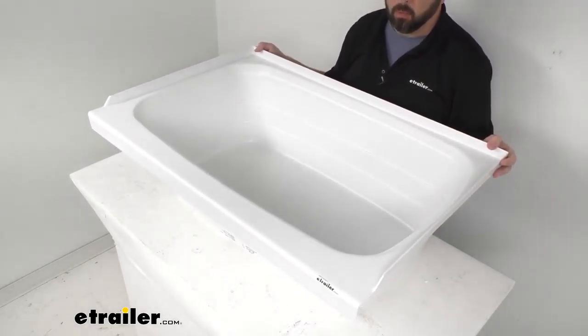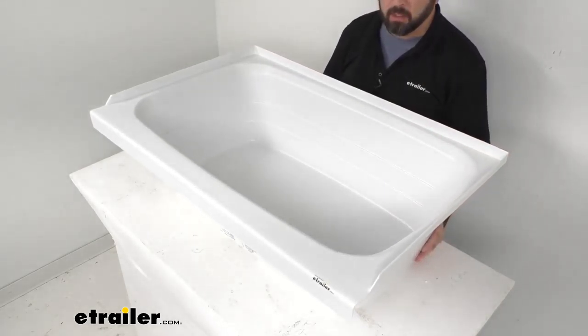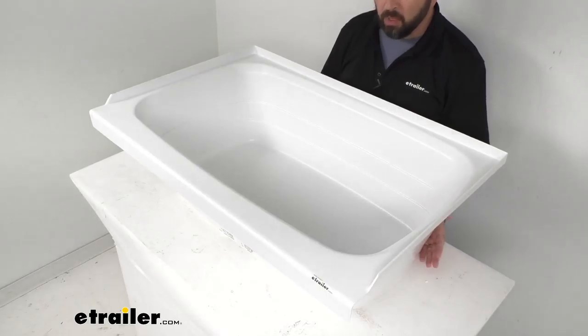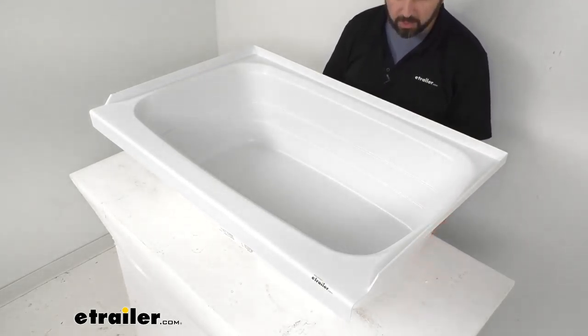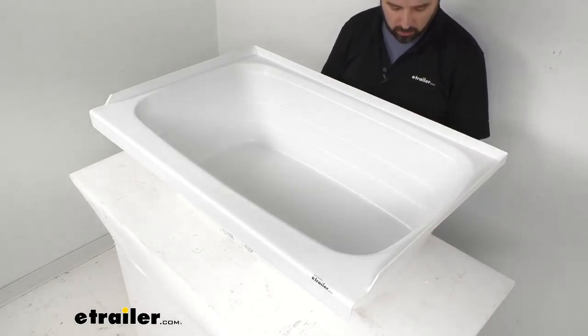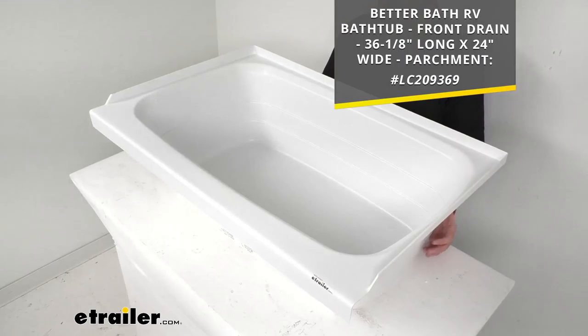This is in a white color, and this is probably going to go with just about any decor. However, if white is not the color you're looking for but the rest of the measurements and the specs are just what you need, we also have this in a parchment color.